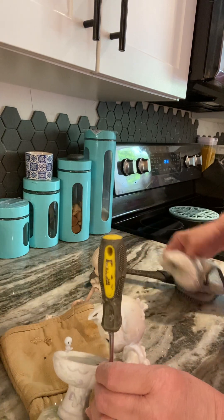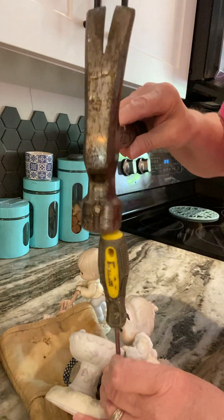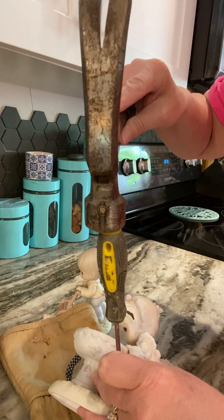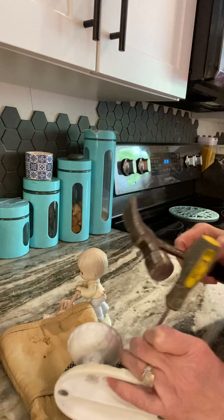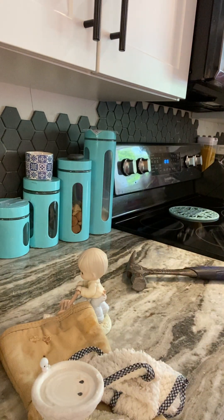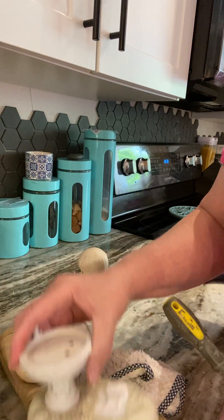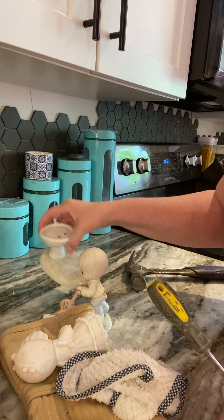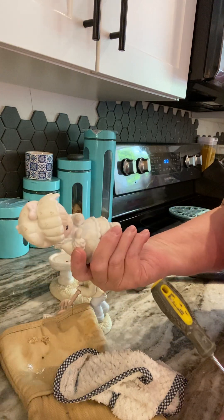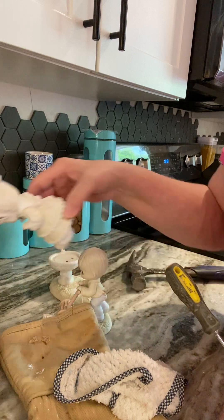Hopefully it only takes a second and then it'll pop right off. Oops, she did pop off right onto the floor. Luckily, I have that laminated wood stuff. Look, she popped off fine. All right, one step down. Did she break her hands? No, she didn't even break her hands. So I've been dremeling for hours for no reason.